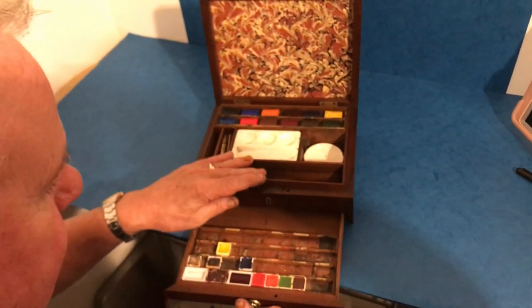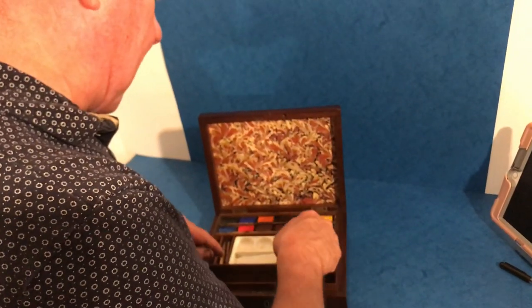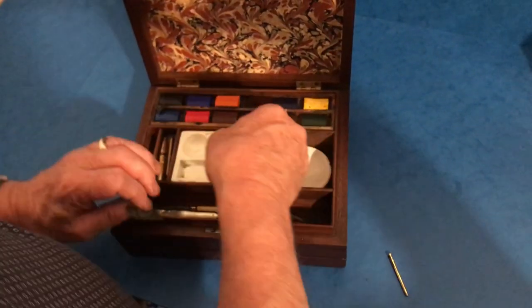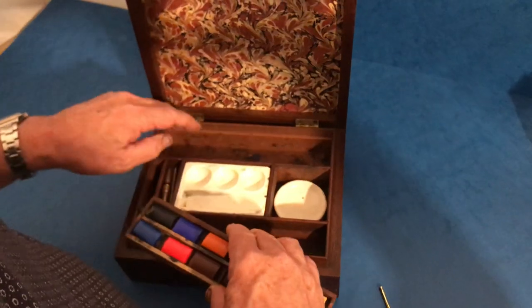The pallets are relatively modern. That locks on that pin. You've got a little mixing palette there and a larger one here. This lifts out and underneath it's just plain. Then at the back, this palette lifts out and you've got space underneath.